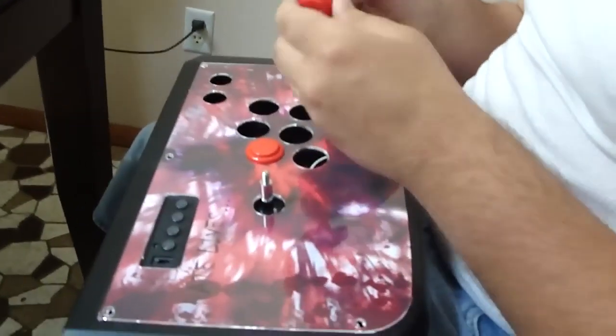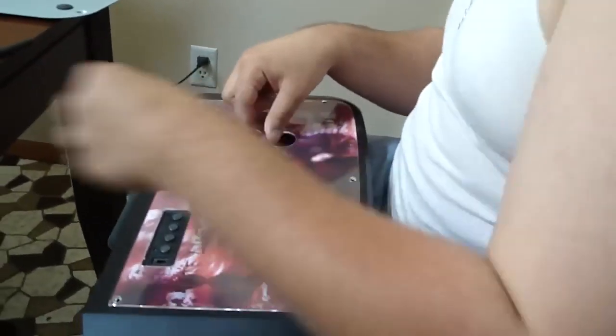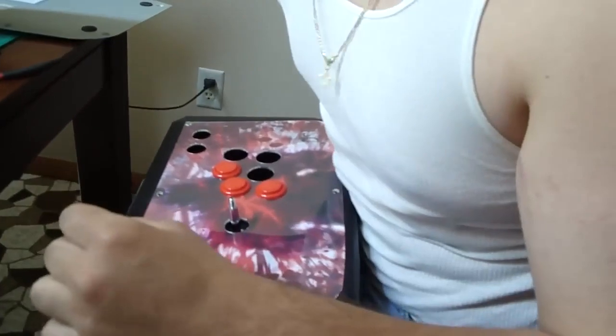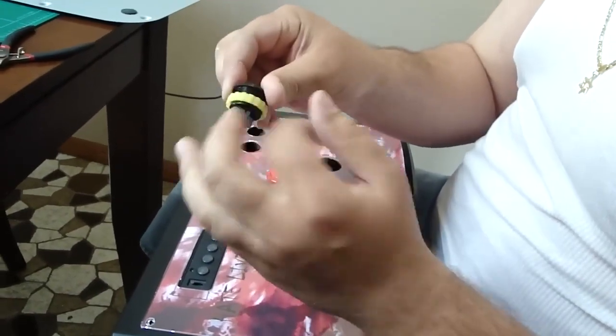We're using snap-in type buttons that just snap right into the holes. You can buy those online, or you can buy screw-on buttons where the button goes in the hole and then a nut or screw-on connector holds it in from the other side of the joystick. We're actually going to use two of those screw-on style for the start and select buttons.